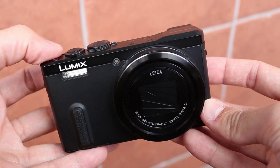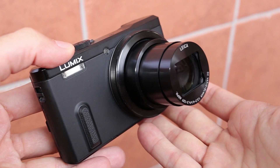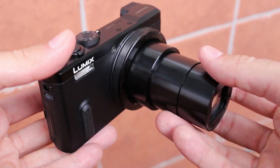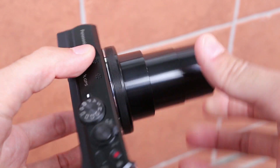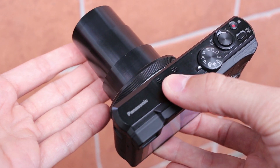This is a compact ultra zoom with a massive 30 times optical zoom — 24 to 720mm in 35mm equivalent. Of course, optical stabilization is built in, otherwise it would be almost impossible to get sharp images at maximum zoom.